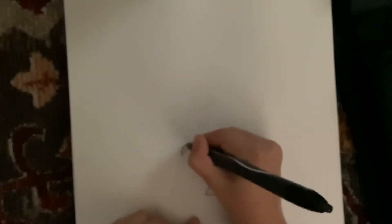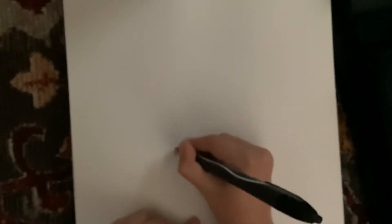First you draw a line right there and then you curve it a little bit like that. Then you do the same but on the other side like that. Then you make a line out like that, then you make a little poke like that, and then you keep on doing it until you're done.